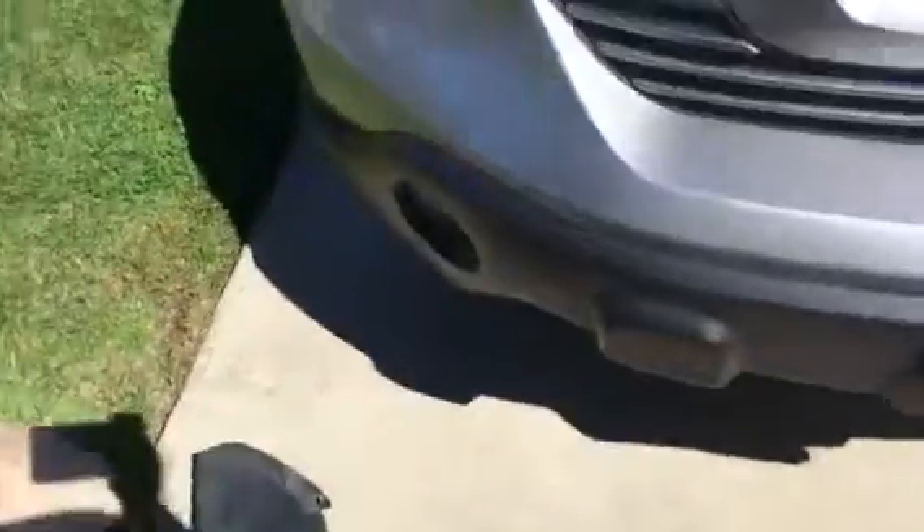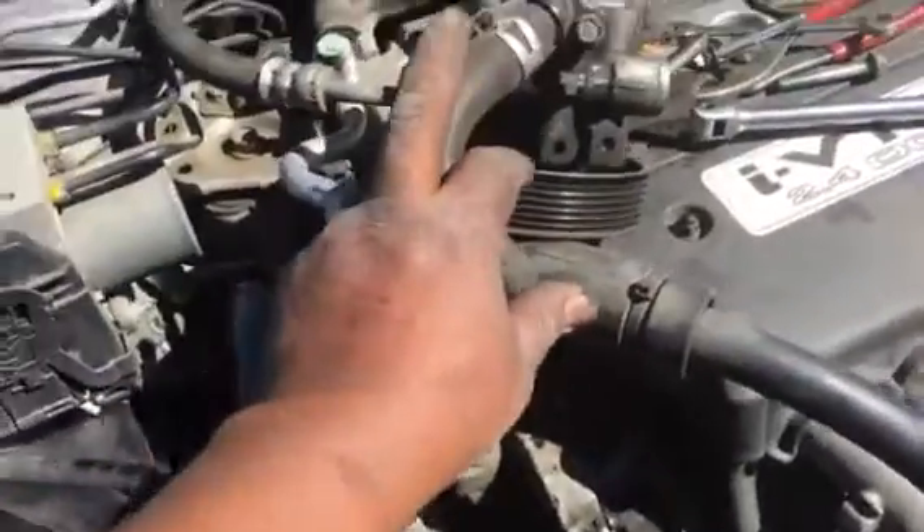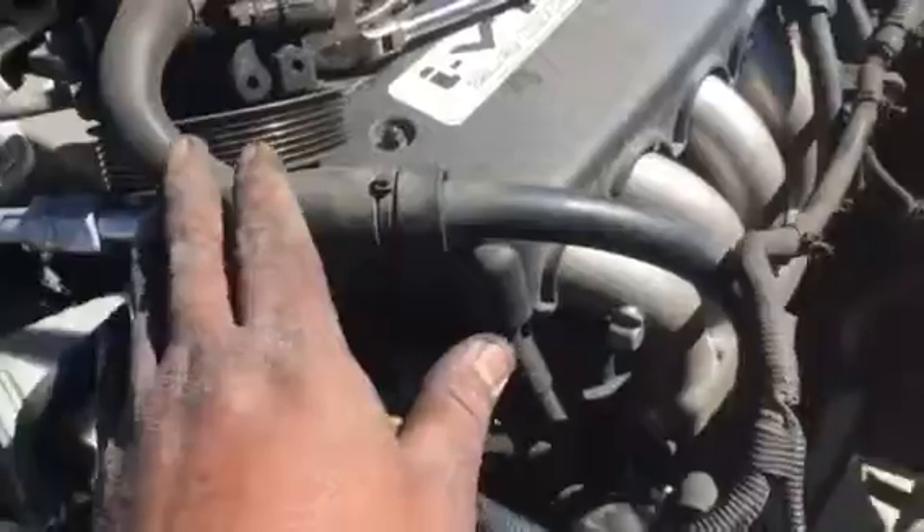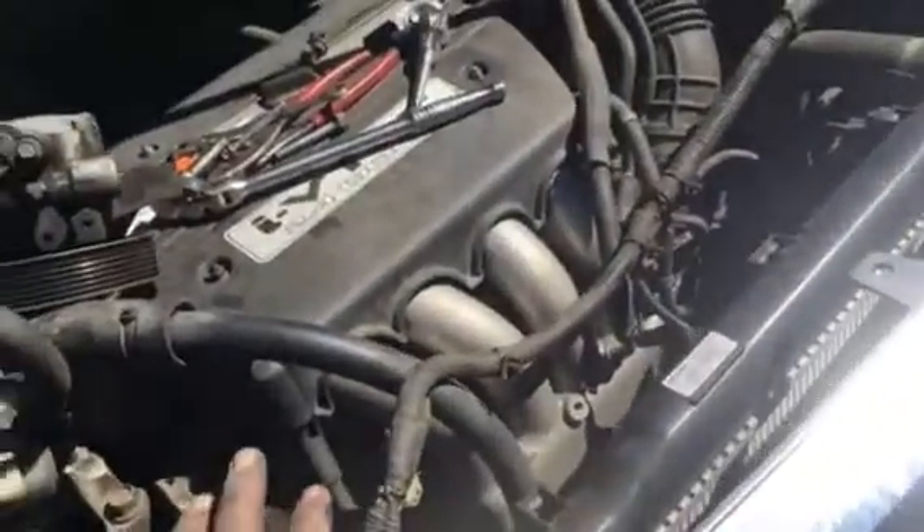In order to do the alternator, this is what you have to do. First thing, you have to remove the balance heating pump. As you can see, it's nothing difficult. Mostly, this job is about an hour.